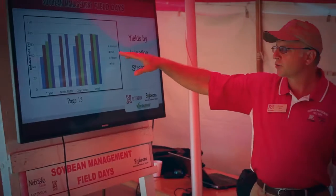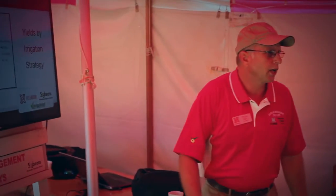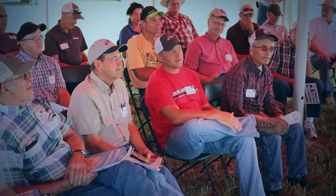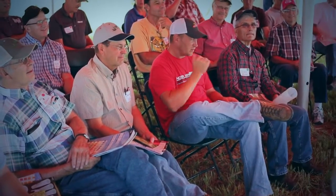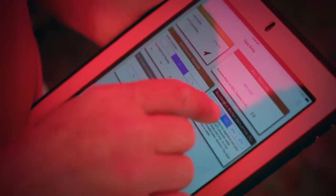Our technology has really helped us, kind of let us know what stage our crops are in and when they need water and when they don't. University of Nebraska Extension Educator Chuck Burr shared tips on irrigation with farmers at soybean management field days, explaining tools like SoilWater and watermark sensors. The producers trying SoilWater, I think, are pretty pleased with it.